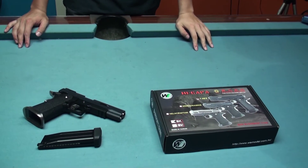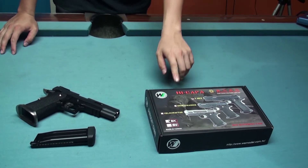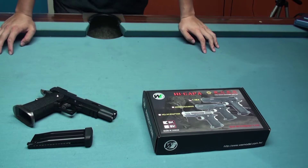Hi everyone, we are Airsoft Taiwan. Today we want to introduce the WE-TECH new product, the Hi-CAP 4th series GBB pistol.